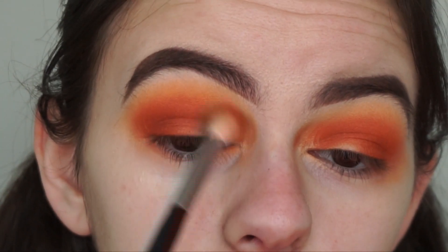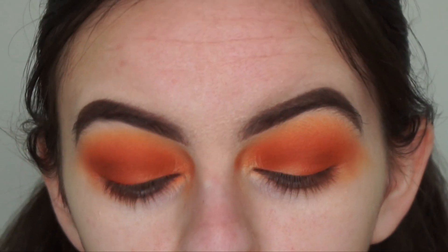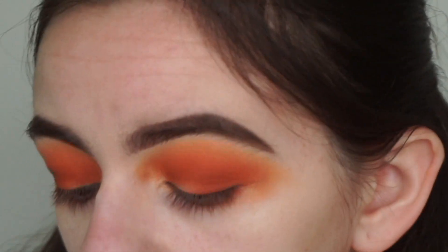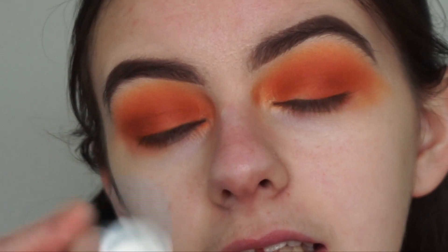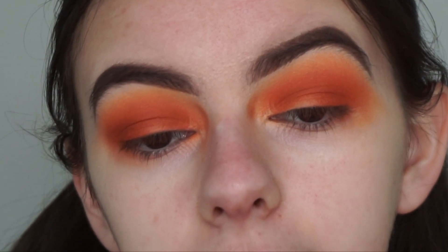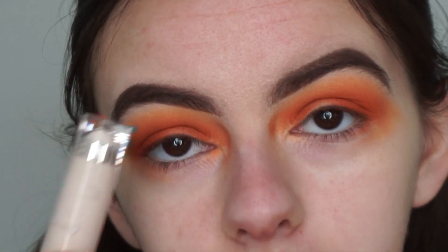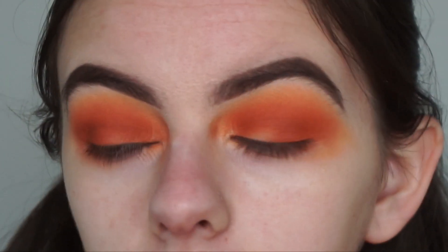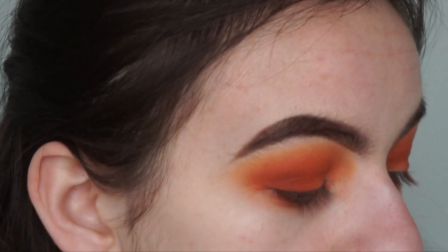Going back in with my crease brush and no additional shadow, just blending out that last shade. Now I'm going to do a half cut crease. I'm going in with my Kylie Cosmetics skin concealer in the shade Pearl — this is the lightest shade from her range. I like to use a really light concealer when doing cut creases and half cut creases because it makes the shadow I'm going to apply on top stand out and pop more, which is what we want.